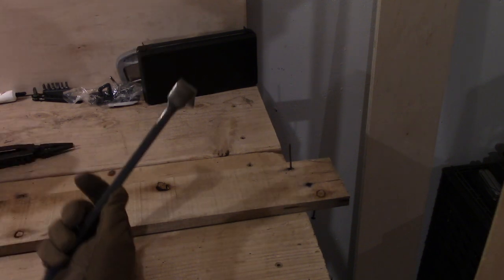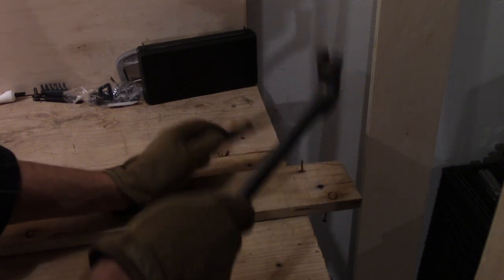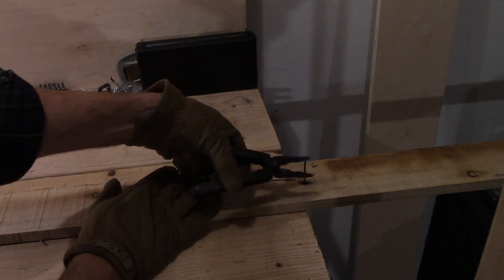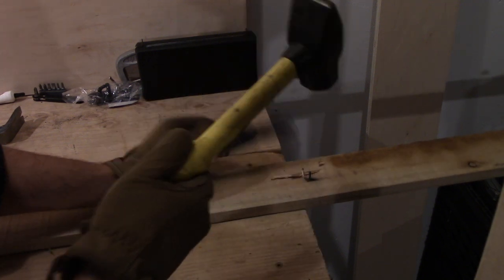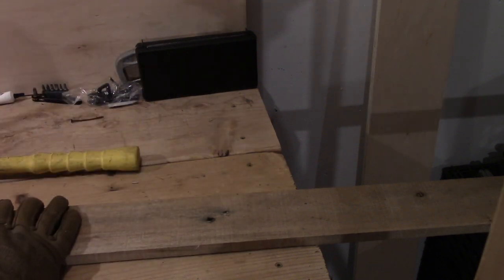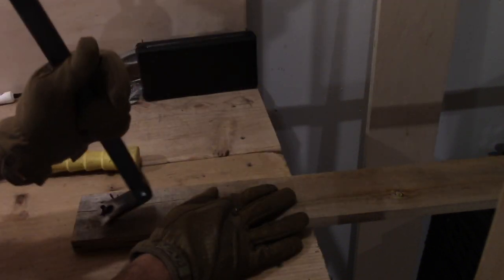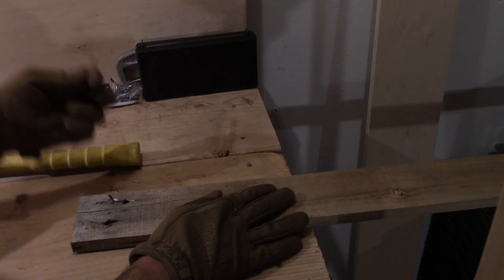If I want to, I can do the same thing using the pry bar. To be honest, I prefer the three-pounder. Take it, flip it over, back to the pry bar — pop. There's my nail. These little tetanus sticks can go in the trash.